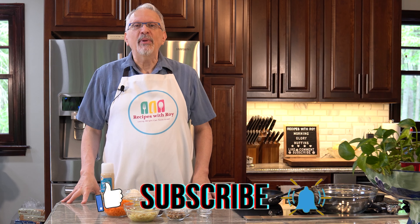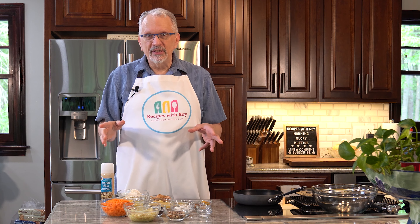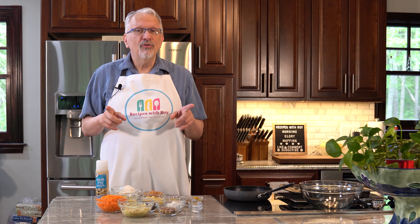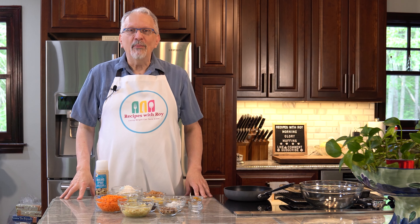This is a recipe from Pound Dropper, and I've made these before because Paul really enjoys Morning Glory Muffins. So I tried to find a recipe that would work, and Pound Dropper's Lightened Up Morning Glory Muffins certainly fit the bill. But I do make a couple of small changes to mine, and I'll go over that as we move along.